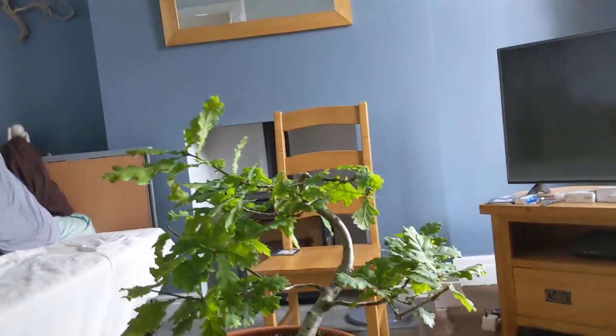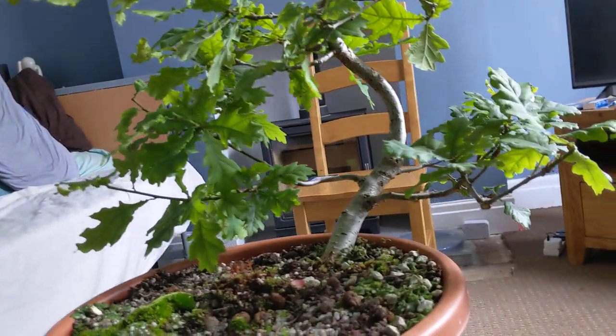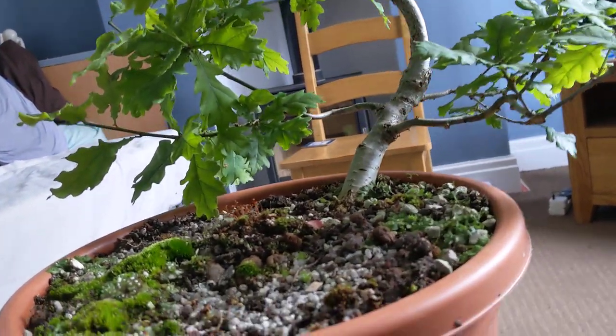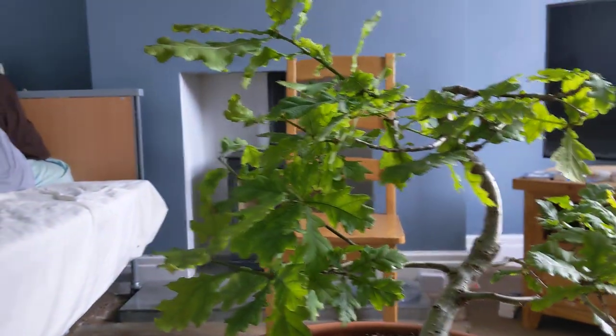I've done some basic pruning in there now, just reducing these areas of leaf and compacting the whole tree down from this view. I think it gives a really good shot of that new trunk line there.